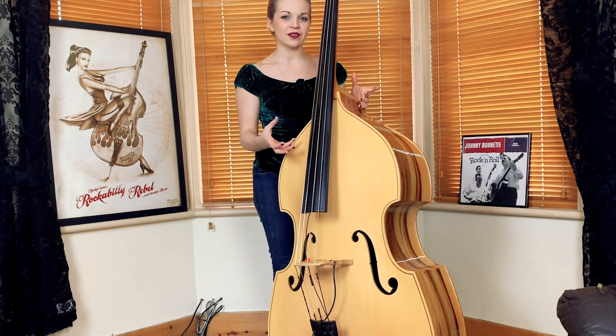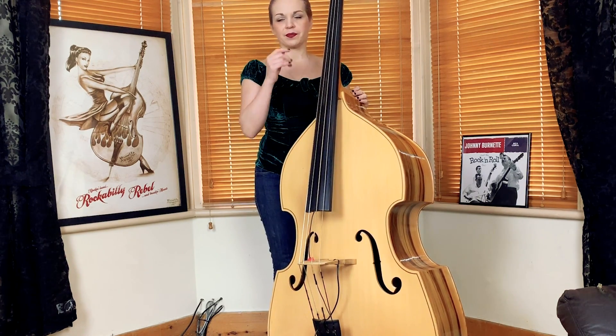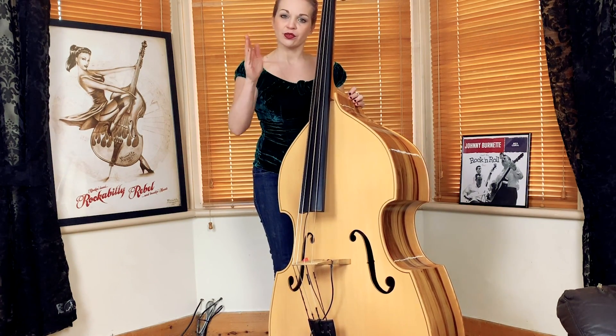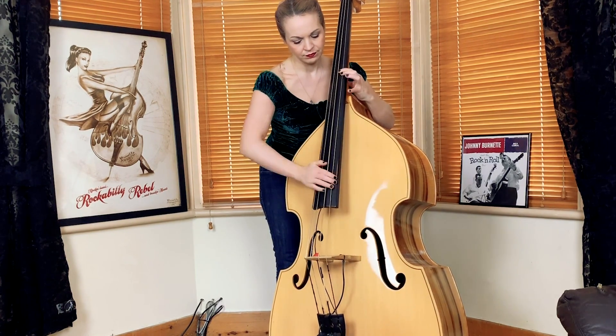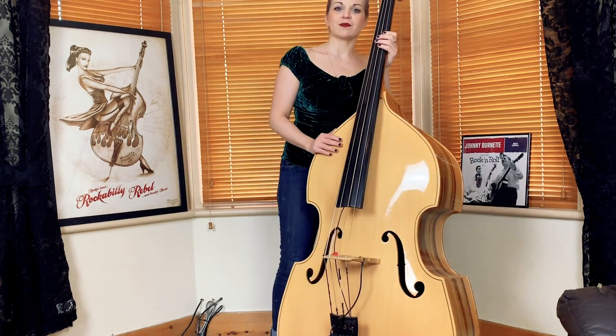When you add the slap to it, the slap we're using is not a swinging slap — it is a straight slap. So the notes, if you're a musician, you'd be playing the quavers. If you're not, it's just the one and two and three and four and with no swing, nice and straight. And you repeat that four times over.